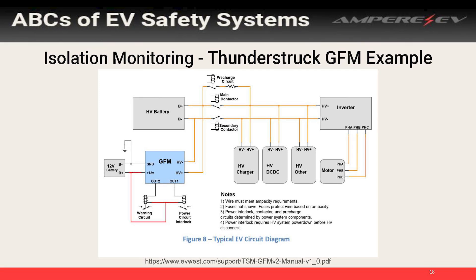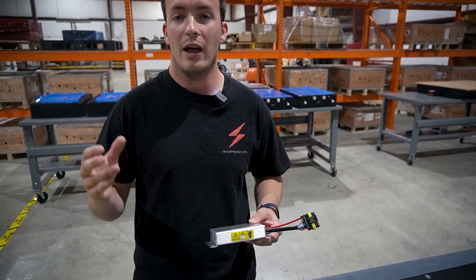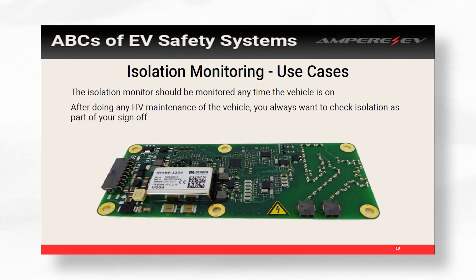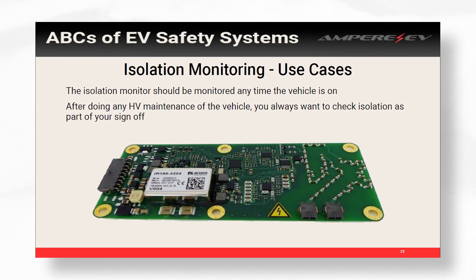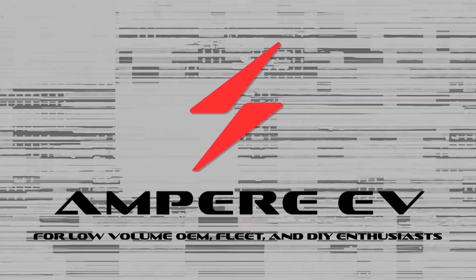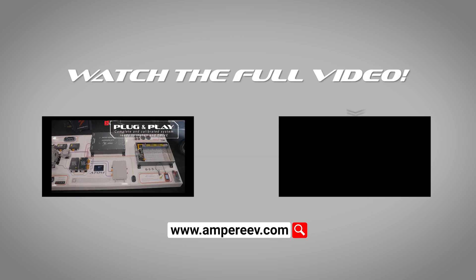You can even power your contactors off of this. A lot of times these go in your battery boxes so that you always have an isolation monitor where there's a high voltage battery. Isolation monitoring should always be happening — it should always be on in the car, especially after you do maintenance. That should always be on your checklist: What is the isolation? Did I put everything back together? Did a leak happen? Is there water? Is there a strand of wire touching something that shouldn't be?